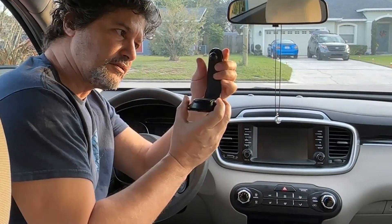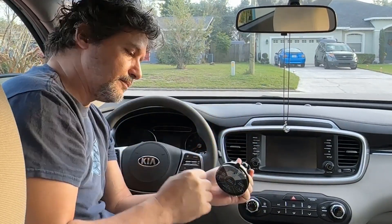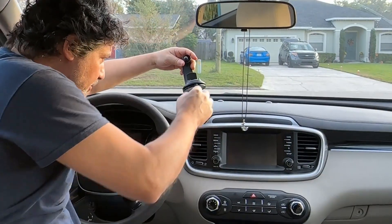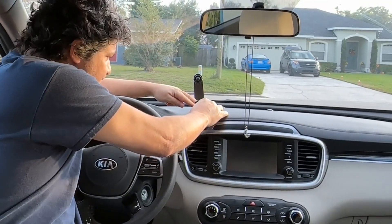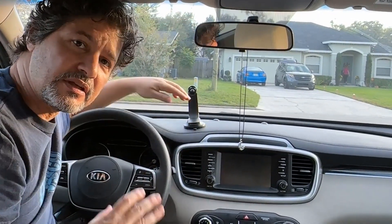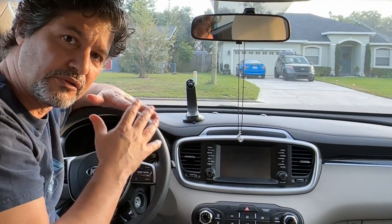With the base you can set it up straight like that, and this is how you open it to attach it to the dashboard. You peel it and then you just press it here for about a couple of seconds, then press it down and leave it there. It says to leave it for about 15 minutes so that the adhesive really sets in, but right now just for showing I'm going to put it on.